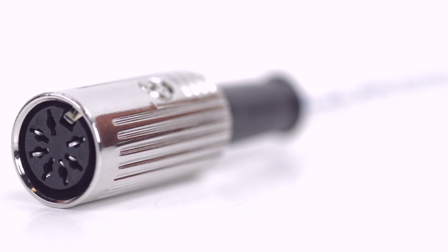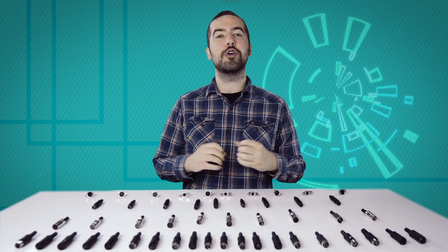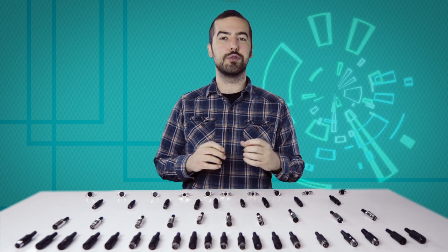Congratulations, you have successfully installed the 7-pin DIN female solder connector. For all of your cable and connector needs, choose Show Me Cables. See ya next time!